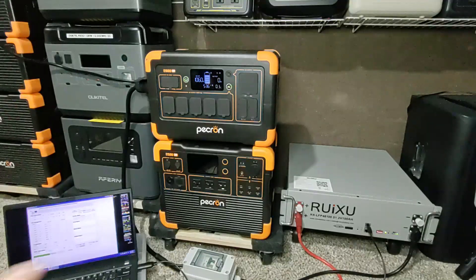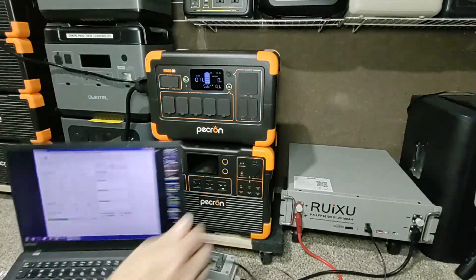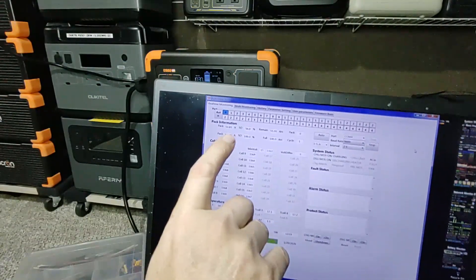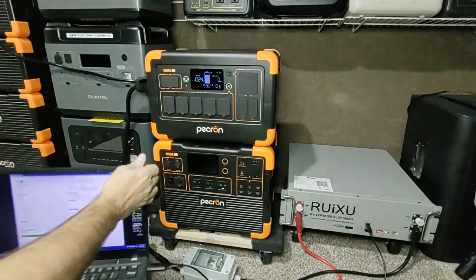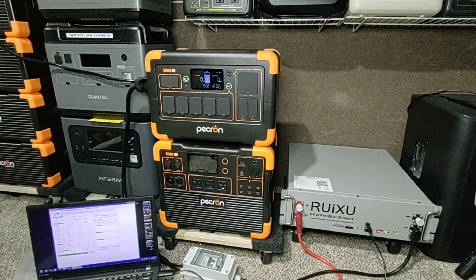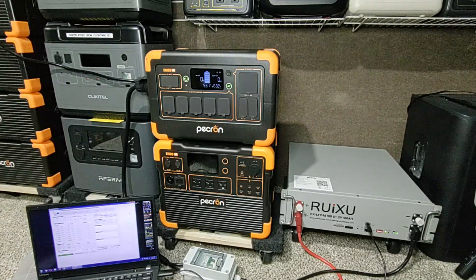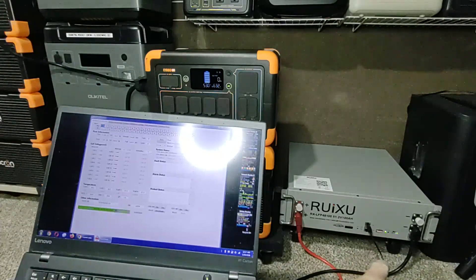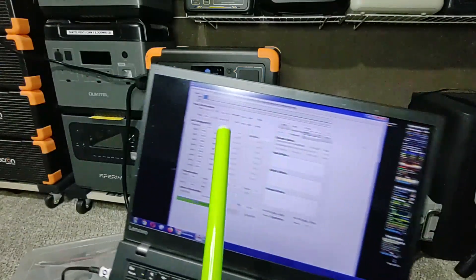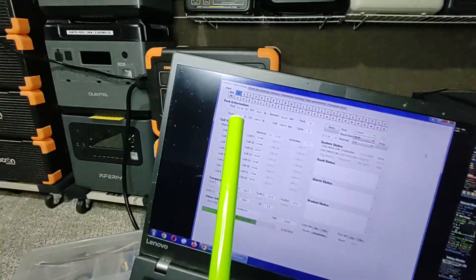We're going to pause the charging just to show you how this works, since it'll take a while to charge that big battery. Notice it says 13 amps with no minus sign, meaning energy is going into the server rack. Now I'm stopping the charge — I was actually charging through the AC of the E2000 LFP since it was half full. Now the amperage has dropped down to 0.95 amps and it's falling.